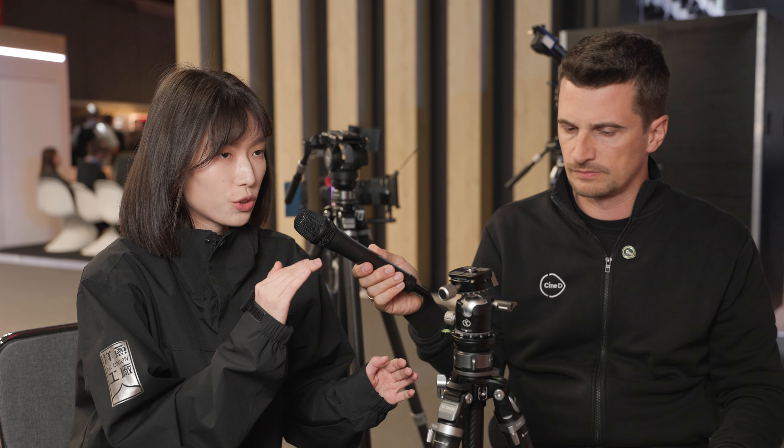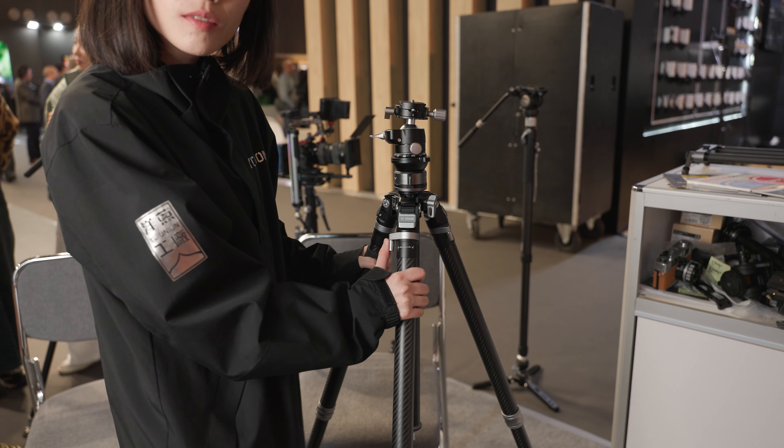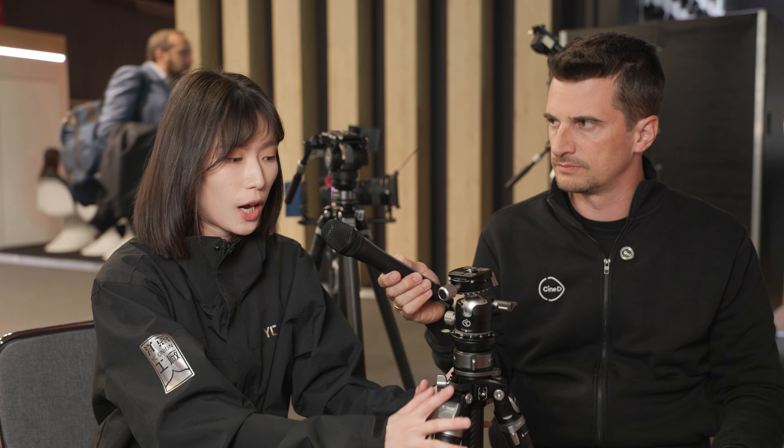You can extend the legs freely even when locked — this is the one-way locking mechanism. If you want to make micro adjustments to level the tripod, just unlock the top locks and lower it slightly. If you lower too much, simply step on the feet and push it back up, then re-lock. All operations are on top, so your hands and focus always stay near the camera — no need to bend down. It's all about fast, safe, secure operation.